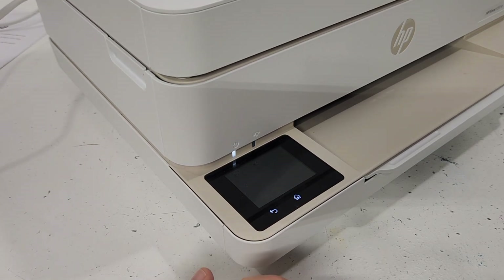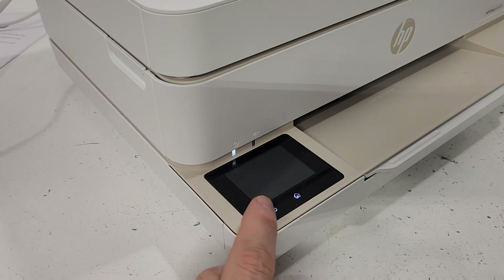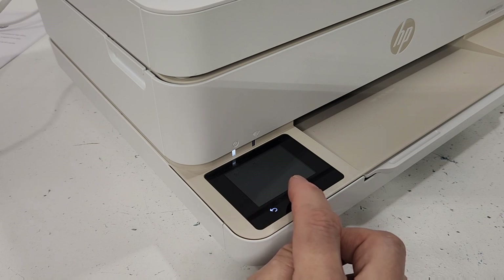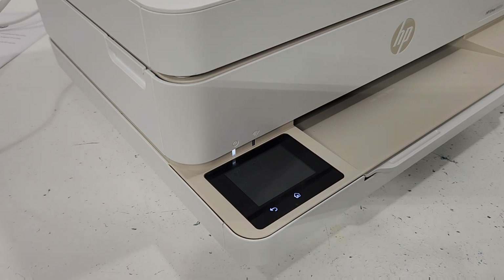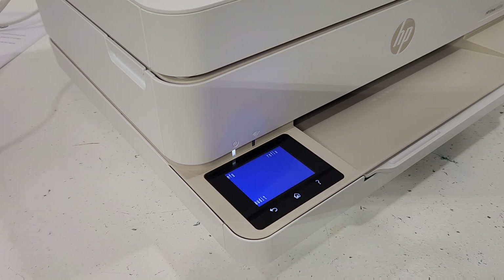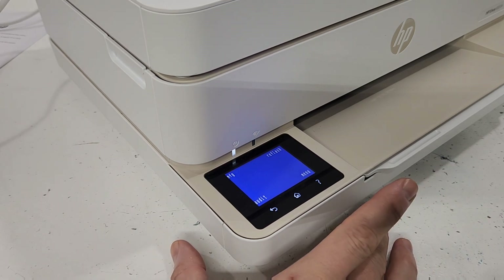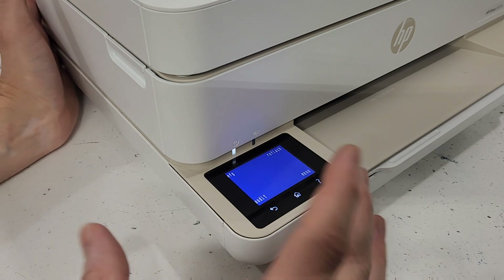When you see that, let go of the power button. Then you're going to press home, back, and then home three times. So let's go ahead and do that: home, back, one, two, three — there we go. Now we're in this manufacturer's menu or engineering menu; I'm not sure what they call it, but we're here.